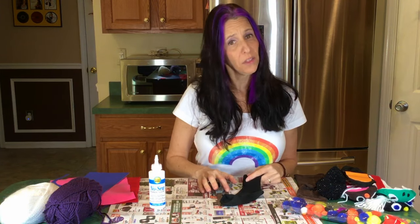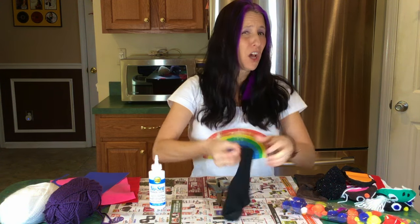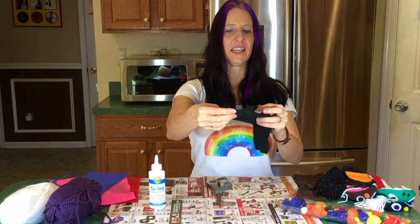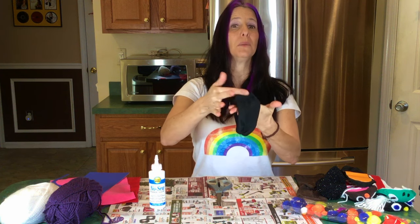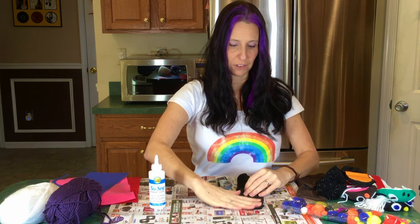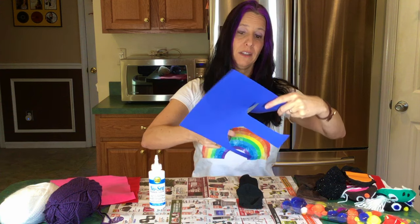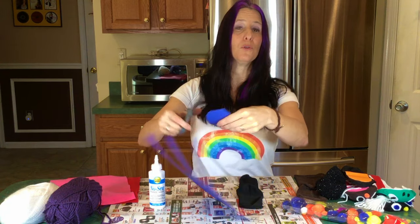Now that we have all the items, take your sock first. If it's not already inside out, put your hand inside and turn it inside out. Take the heel and put it up like it's the bottom lip — see how it looks like a lip? Place it flat down. Grab your cardstock and make an oval to fit, cut it gently and carefully to fit on the sock. This is where we put our hand to help move the mouth.